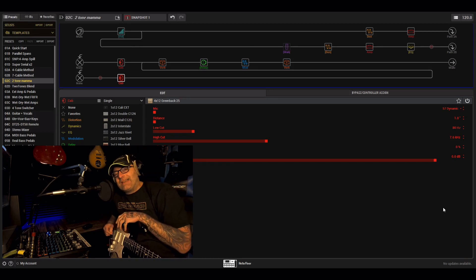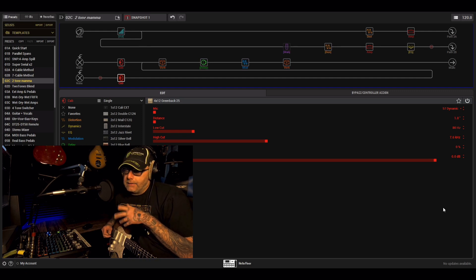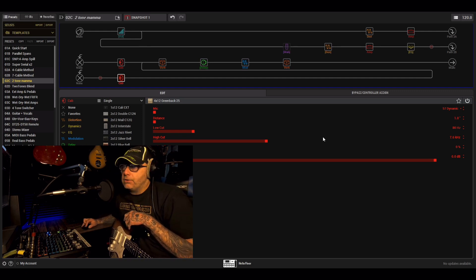How's it going guys, welcome back to the channel. What we're looking at today is normally what happens when people buy the Helix — there's a couple of sections that they don't really look at, and they'll go a few months and go 'I didn't even know that was there.'